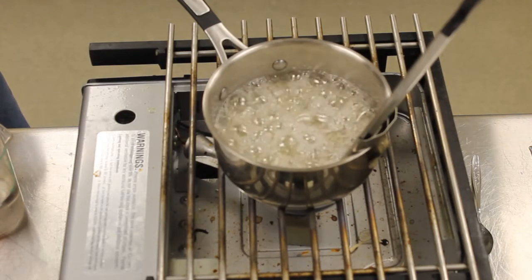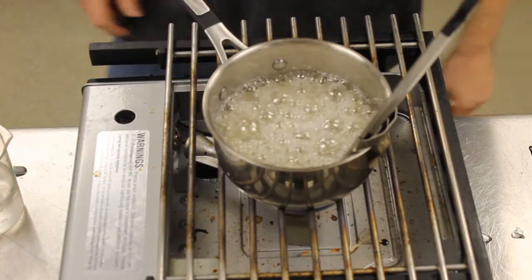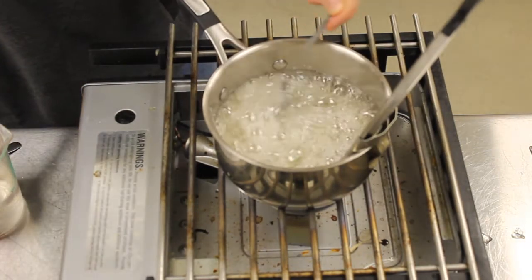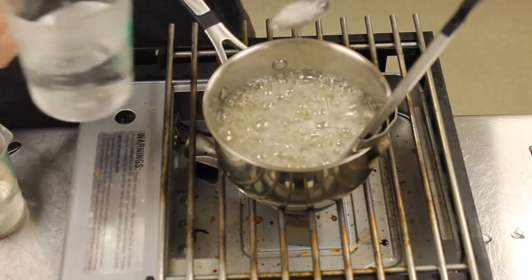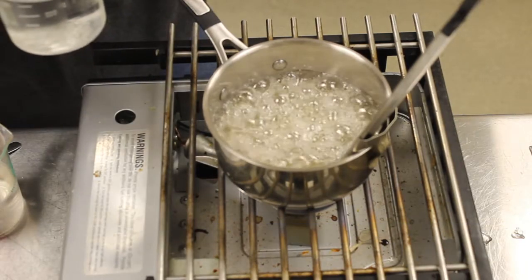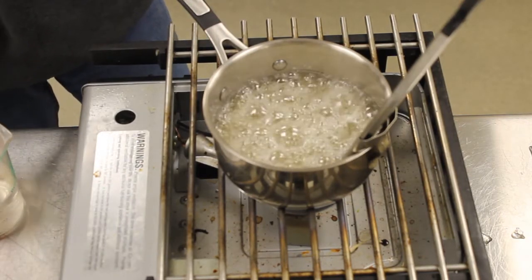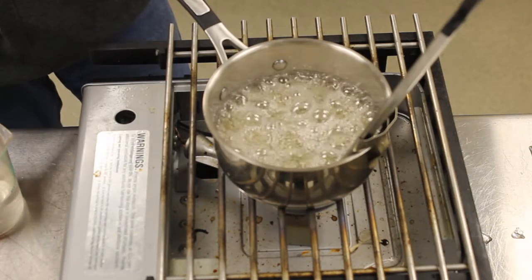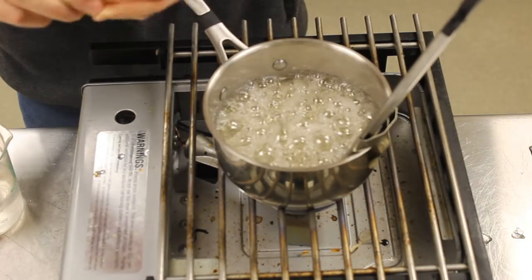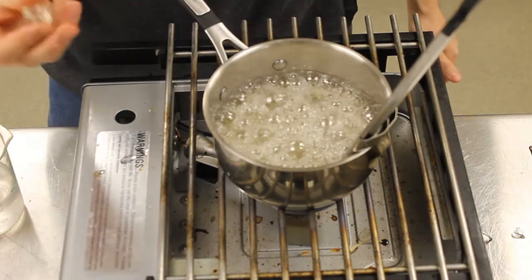We're cooking to the softball stage, and once we get there I'll let you guys see. Right now it's at 235 degrees — the softball stage. I'll take some of this syrup out and put it into some cold water. The syrup will come together and form this kind of squishy soft ball.